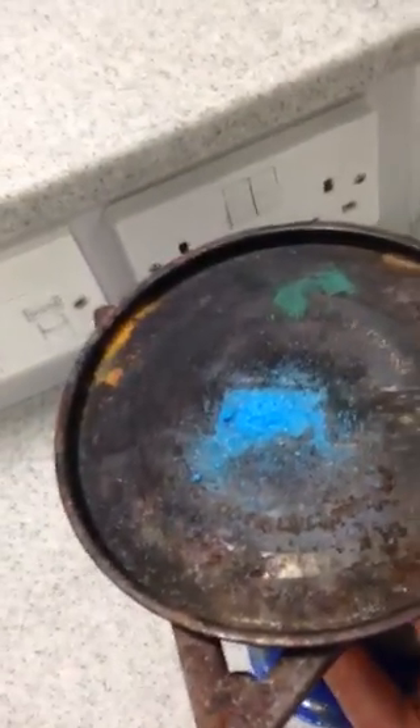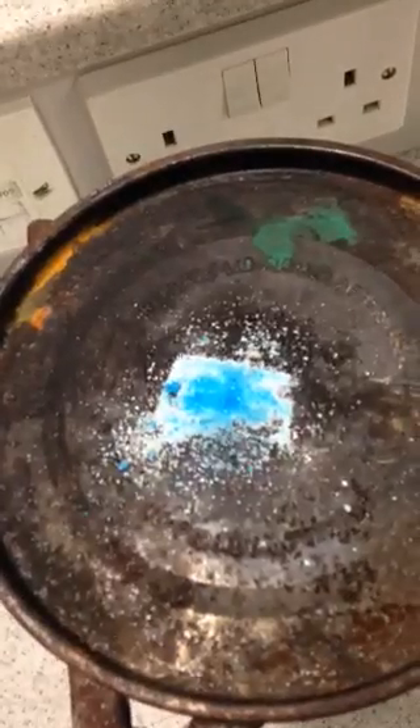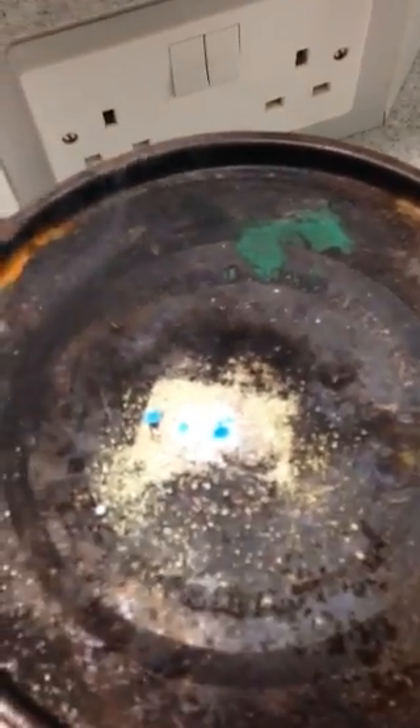Heat it up — watch as it gets hotter. You can see the color changing slowly as it heats up. The blue color is disappearing and we're ending up with the copper sulfate turning white.